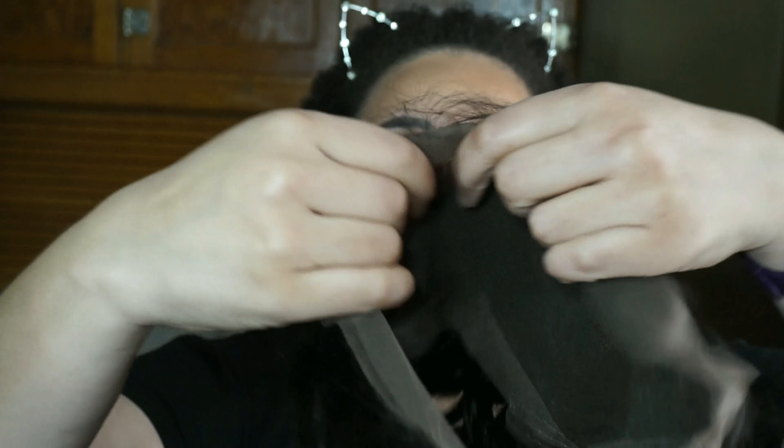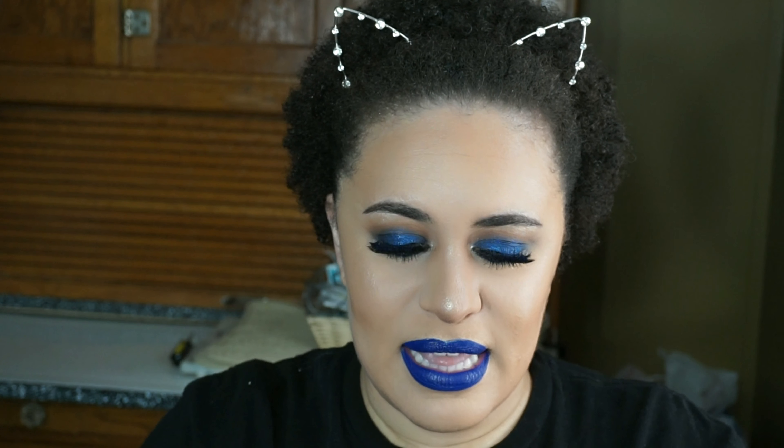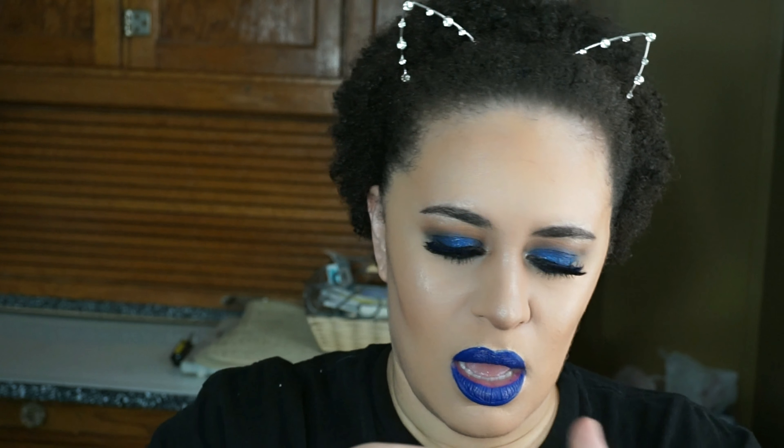Right off the bat, this lace feels really stiff — it doesn't feel as soft as I would have hoped. On the side you can see where it has been stitched together; basically they stitched two lace fronts together, which I could have done myself. Hopefully that won't show when I put it on. It does have baby hairs and an adjustable strap in the back.